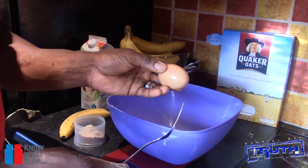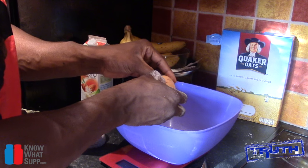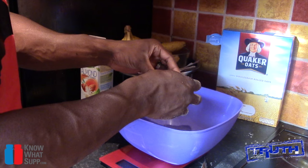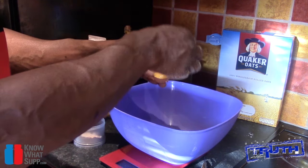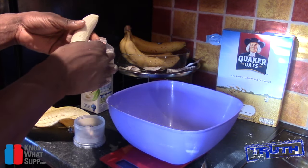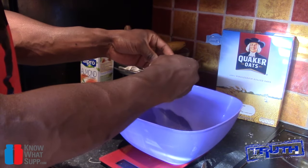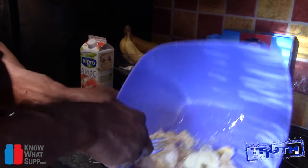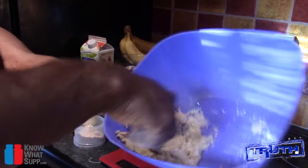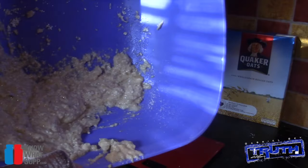Next up, one egg white. Chris used three egg whites and one whole egg, but I decided to try it with just one egg white because I don't really like the eggy taste that comes along with most protein recipes. Then one banana — I don't weigh it, I just go for quite a big banana which is approximately 30 grams of carbs. Break that in there and stir and mash at the same time until all the banana is mashed into the oats and egg. It'll look like a stodgy paste — that's fine.